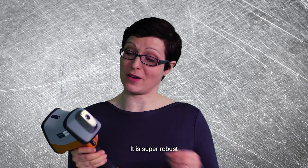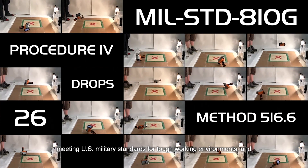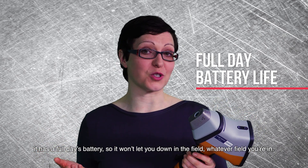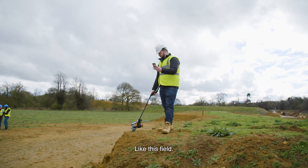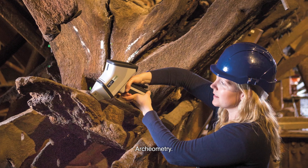It is super robust, meeting US military standards for tough working environments. And it has a full day's battery, so it won't let you down in the field — whatever field you're in. Like this field. Hey, is that the Mary Rose? Archaeometry. Nice field.